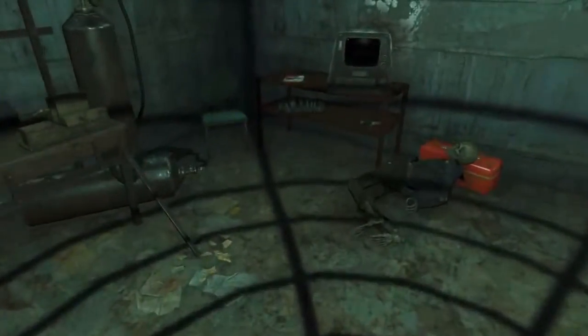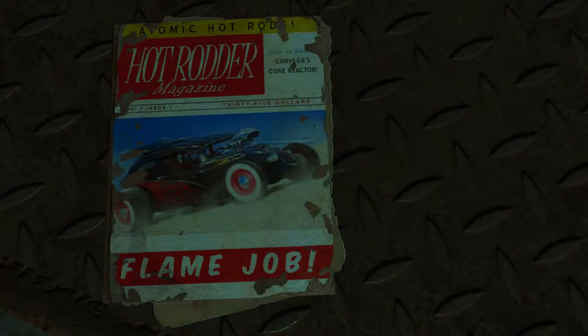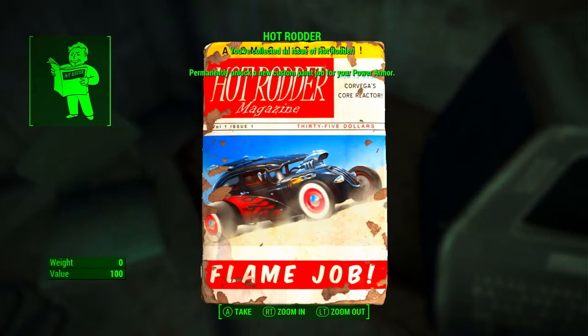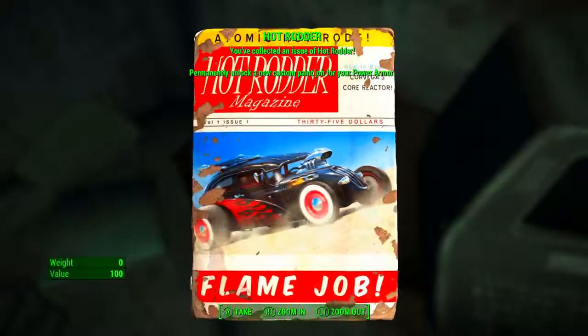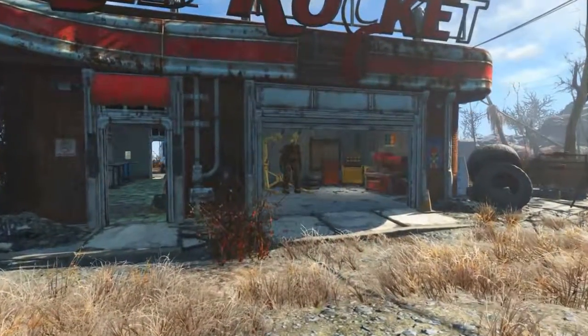Once here, walk through the door and on the table next to the terminal is the magazine in question. Here it is up close — Hot Rodder magazine, flame job. When we pick it up: you've collected an issue of Hot Rodder, permanently unlocking a new custom paint job for your power armor.